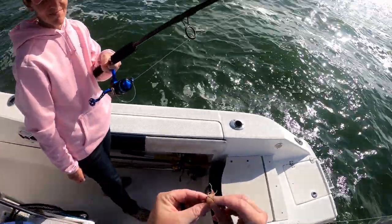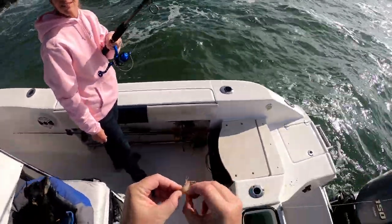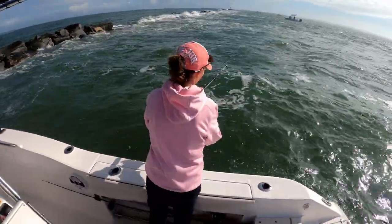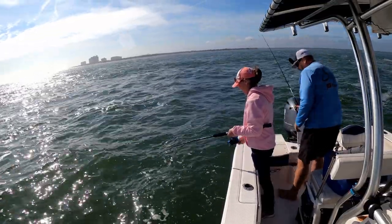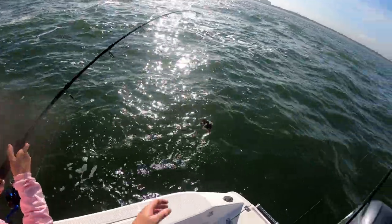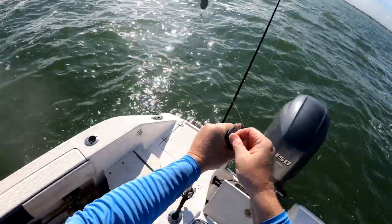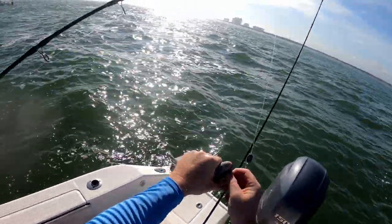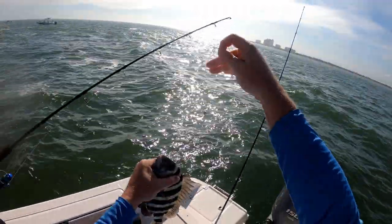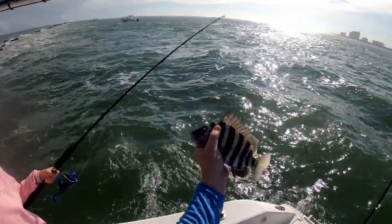Alright, last shrimp — it's not even a whole shrimp, just a piece of shrimp. Make it happen, Kimber! Kimberly's hooked up — decent one. This goes to show you don't need those fancy jigs. Kim's been killing it today with just a simple little fish finder rig and a size two inline circle hook.